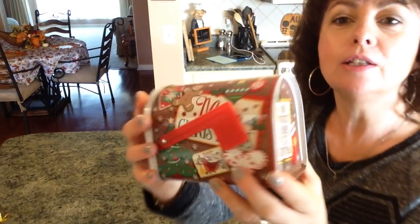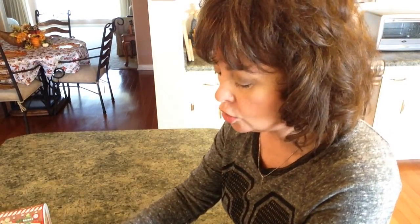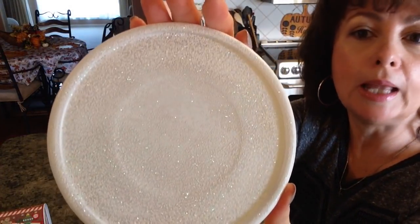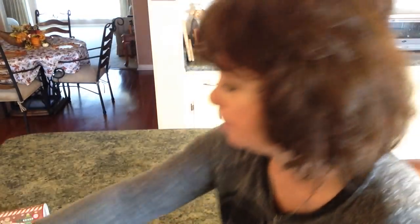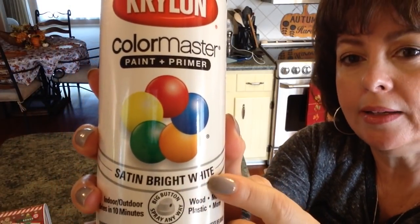First you're going to need the little mailbox that I hauled from Dollar Tree. Then you're going to need two candle holders — I'll tell you what I did to them in a minute — and then one of these candle holder plates, and then you're going to need a bag of the little present packages.